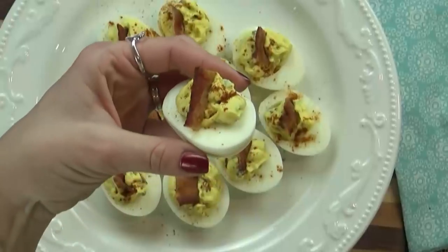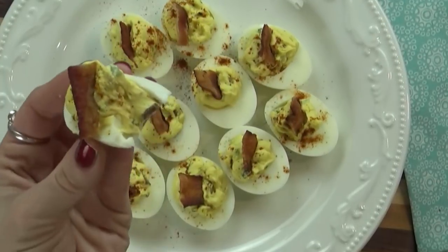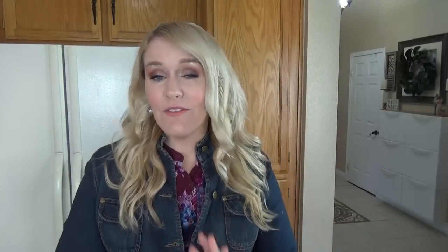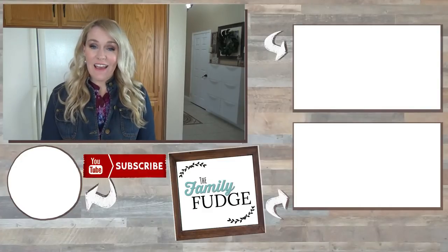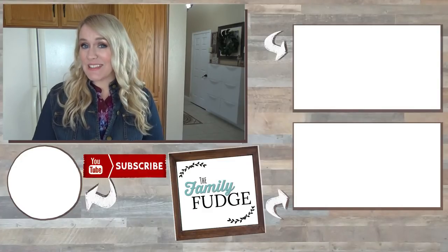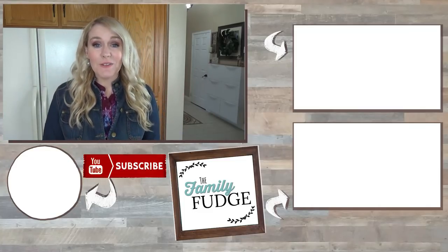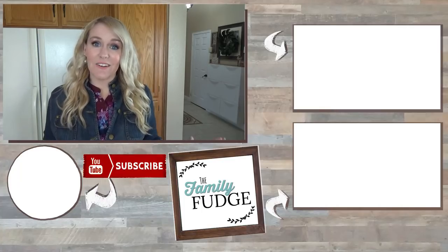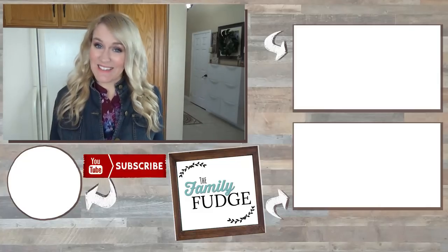And now it's time to give these a try. These bacon jalapeño deviled eggs are so good — I just might have a new favorite. Okay friends, there you have it: three very different but very delicious ways to make deviled eggs. If you enjoyed this video, please give it a big thumbs up and don't forget to subscribe. And don't forget to go check out the playlist with all the other yummy Easter recipes — it's going to be linked down below. Thanks for watching and I'll see you next time.